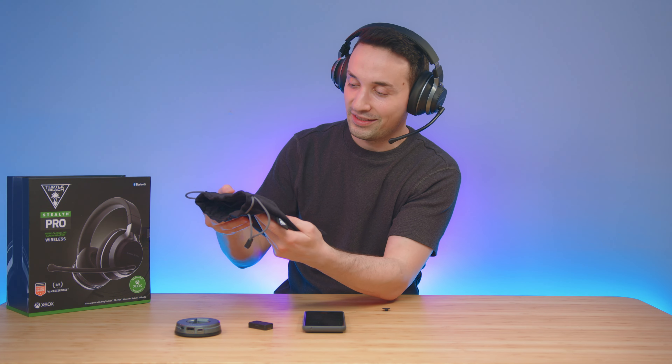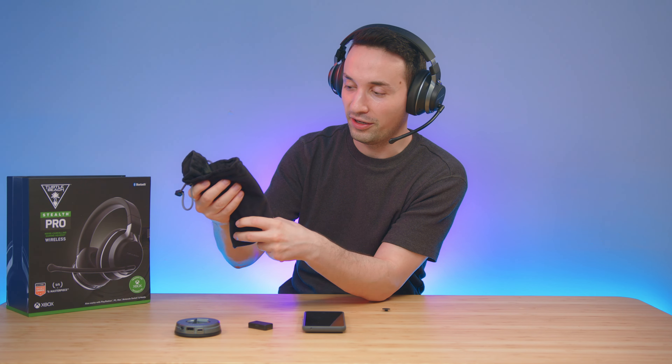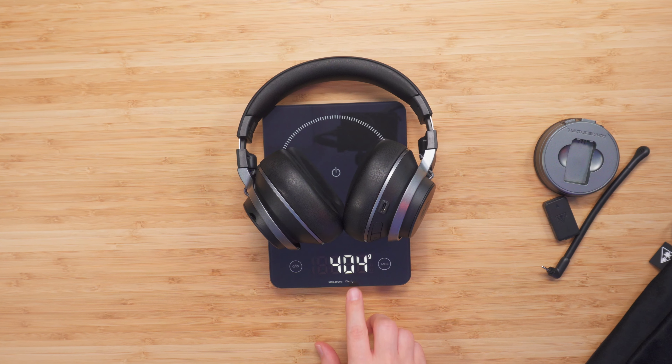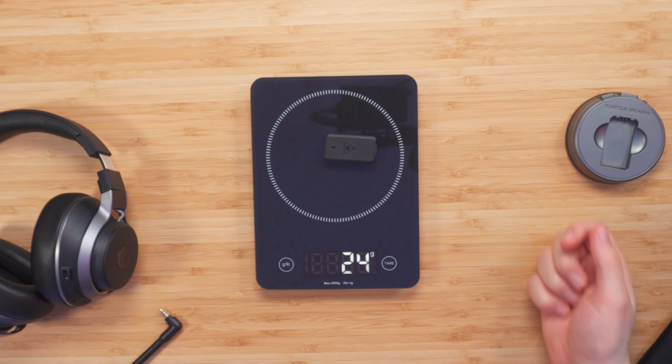You can be the judge of how this sounds like. One other thing I definitely like that they included is this plush cloth carrying pouch — I've actually been putting the headset in there. The headset itself weighs around 404 grams, or 420 grams with the microphone attached. The battery alone weighs around 17 grams.